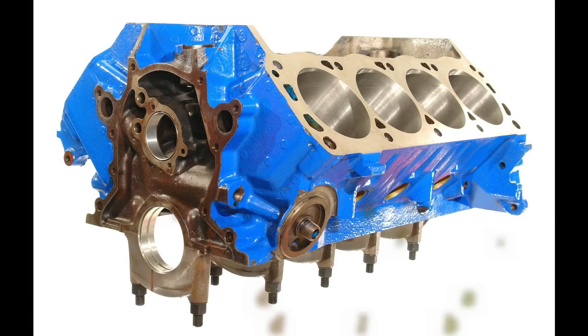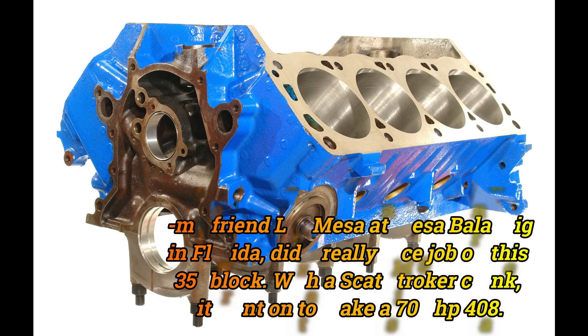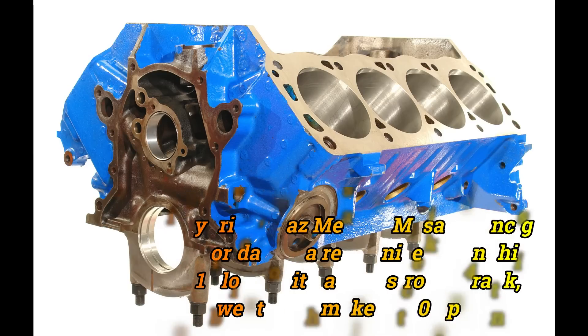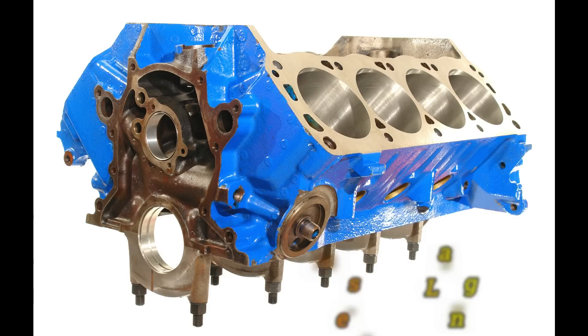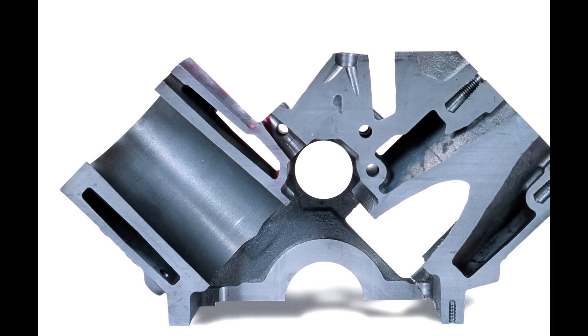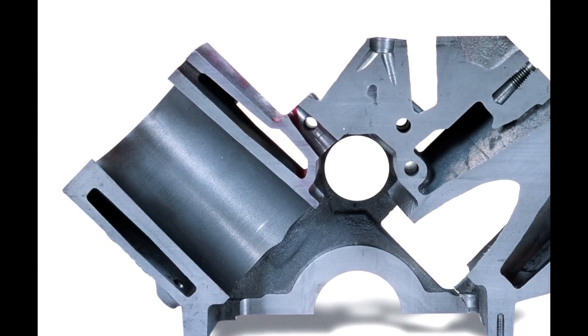What is known about 302 blocks is that the earlier pre-74 non-roller tappet blocks, which typically weigh in at 130 to 131 pounds, appear a little stronger than the later 124 pound roller blocks. However, if you're looking for something even stronger than what I've just described, you might want to consider an aftermarket block. Here's a cross section through a Dart small block Ford 302 — note how thick the cylinder walls are.